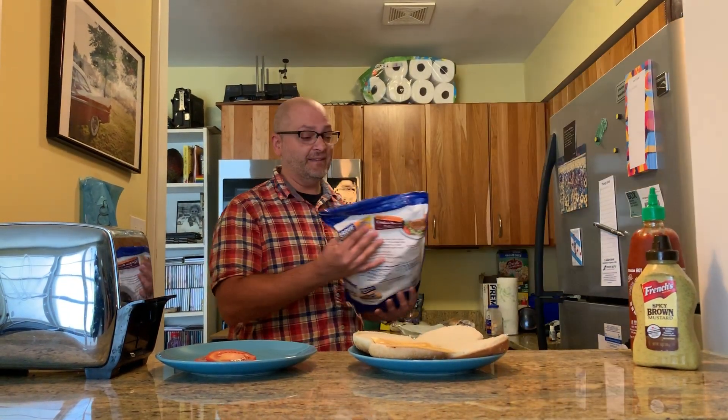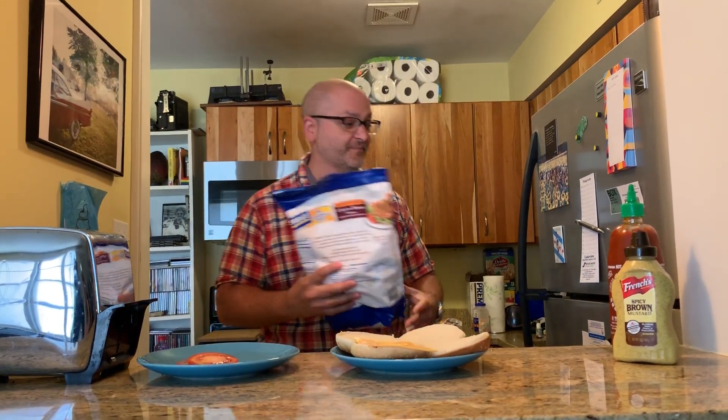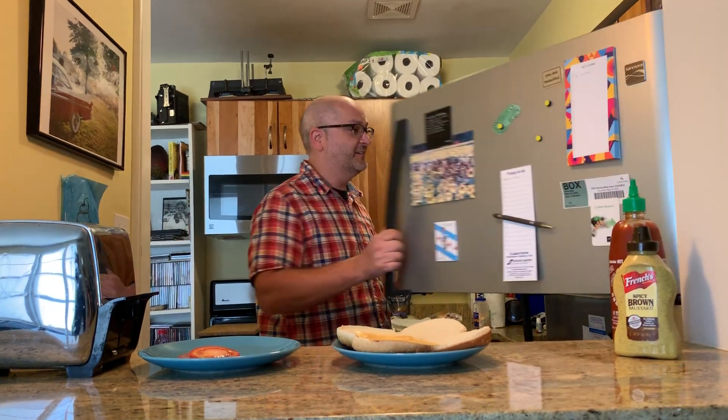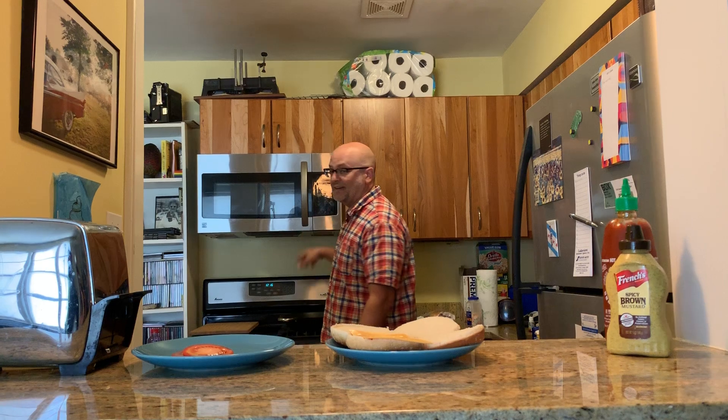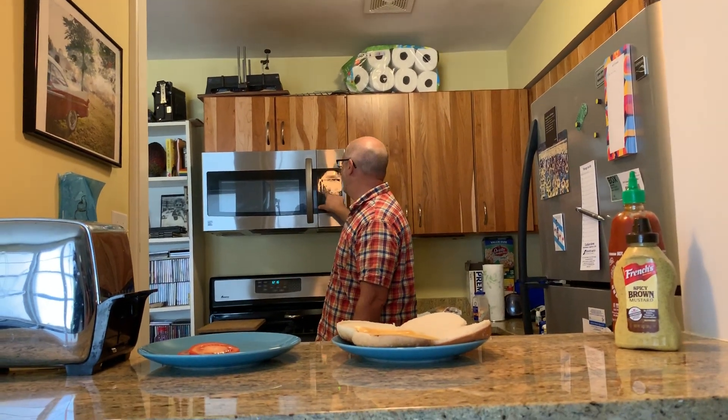I bought this — look at this — it's a Costco-size thing of chicken patties, fried chicken. Take a couple of these out, pop them in the microwave for like two minutes and fifteen seconds or so. Let's pretend — there we go.